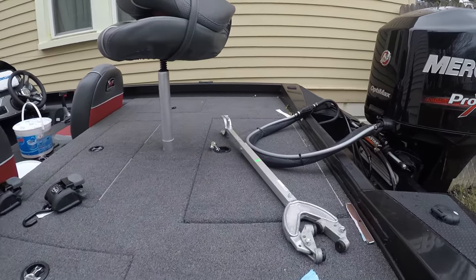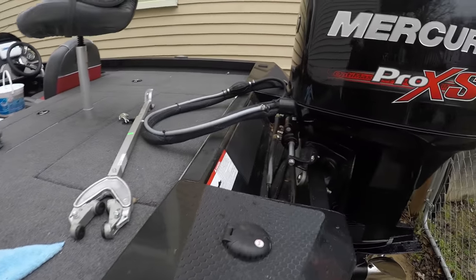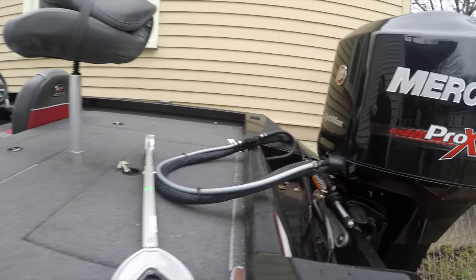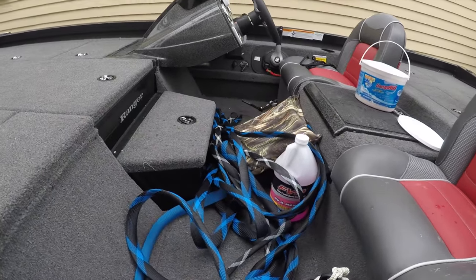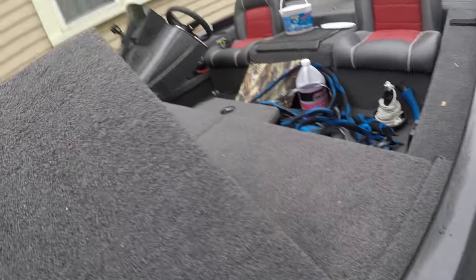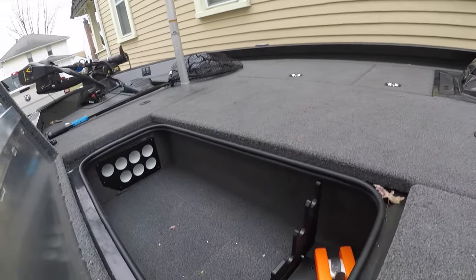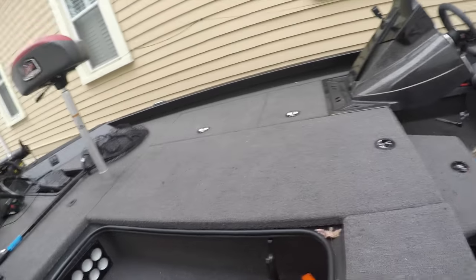It's pretty much exactly how I left it. I forgot how dirty I left it when I uncovered it. Got a little bit of cleanup back here in the splash well, a bunch of leaves, my rod socks. I have to do a little vacuuming, a little cleanup. Probably going to wait until next week to do that.